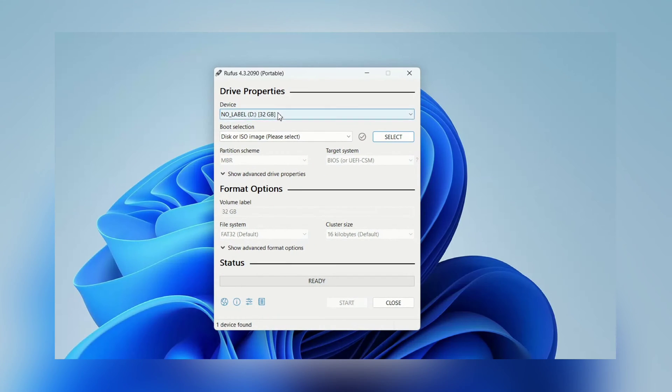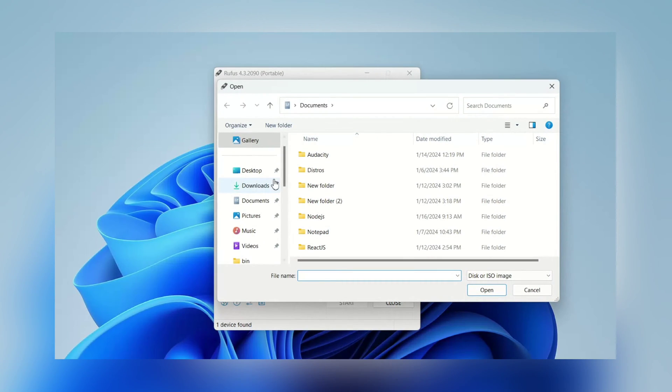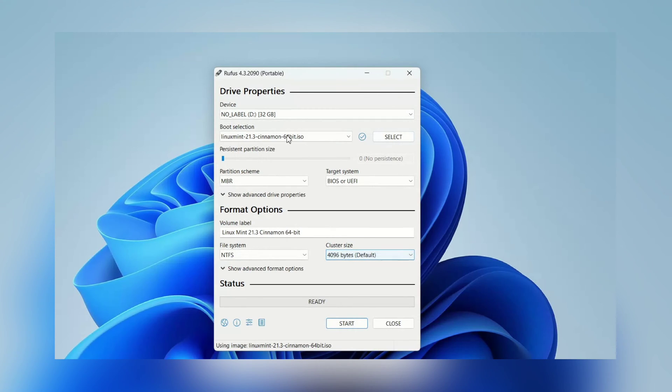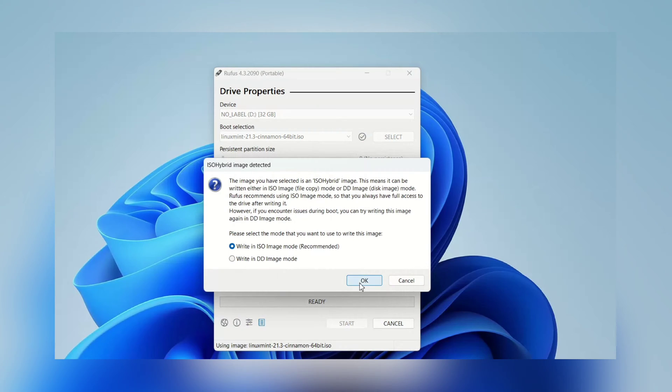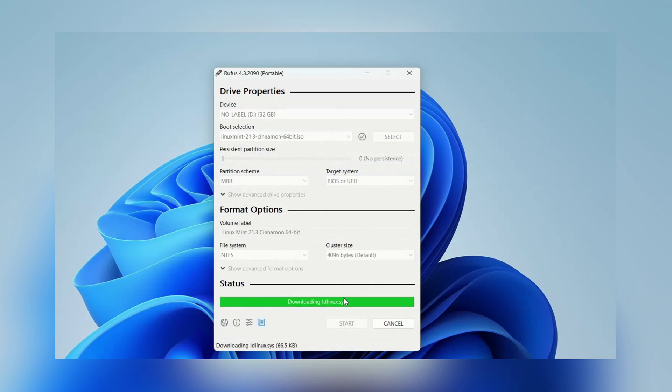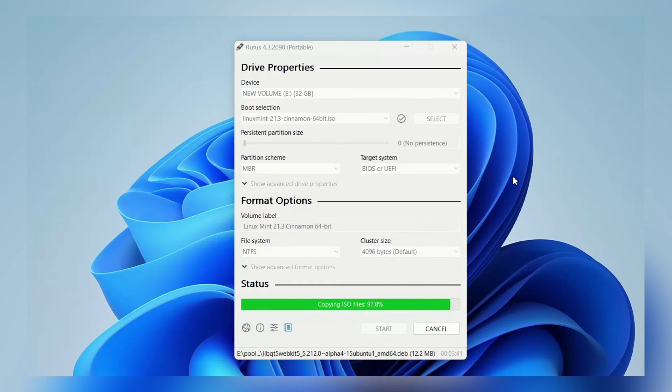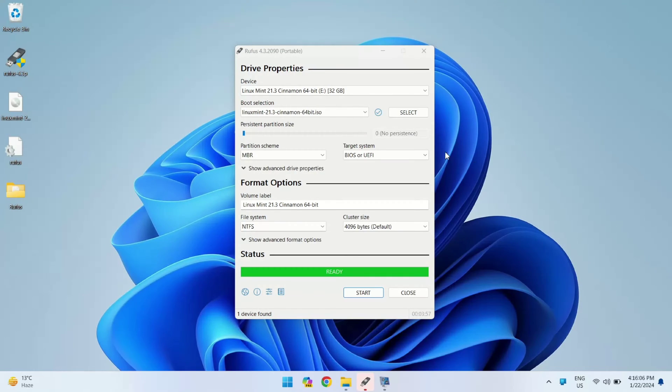First, you need to connect your pen drive. Once you've connected it, you can choose it from here. Now let's select the ISO file — go to the desktop and here we have it. Click on Open. Do not change anything here, just click on the Start button. Watch Rufus work its magic and be patient — the process might take around 8 to 9 minutes depending on your pen drive and system speed. I am going to fast forward it.